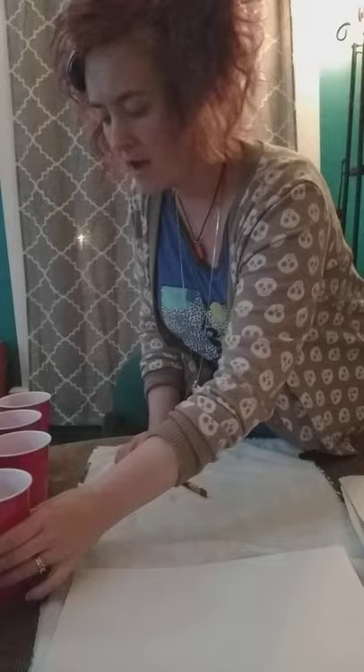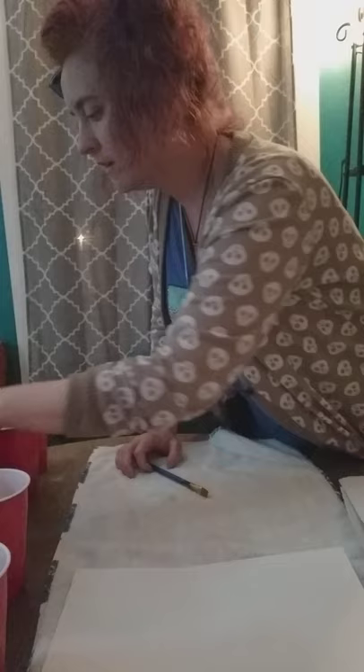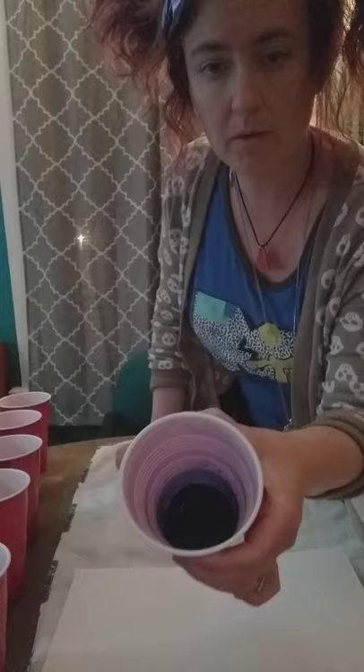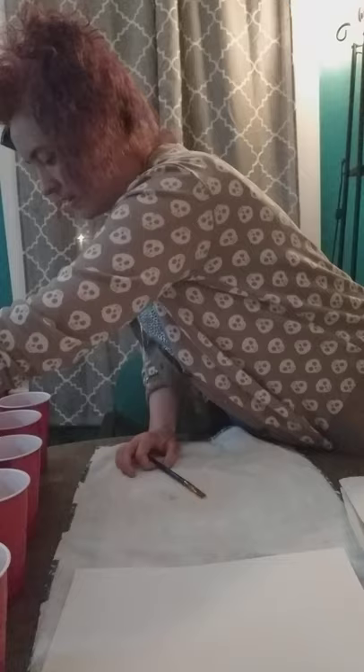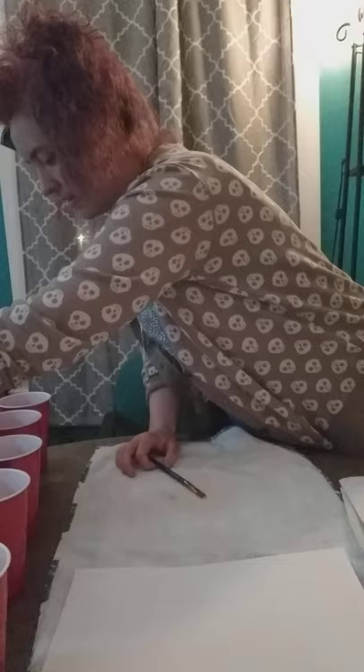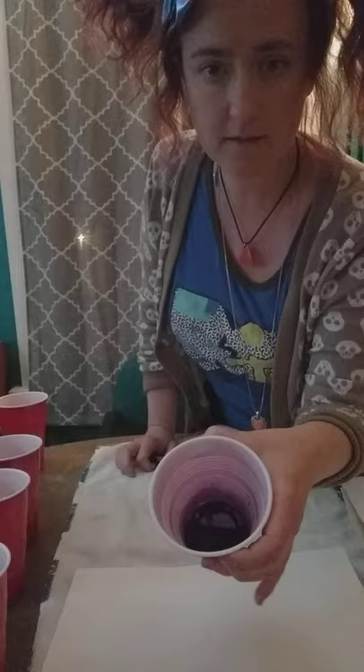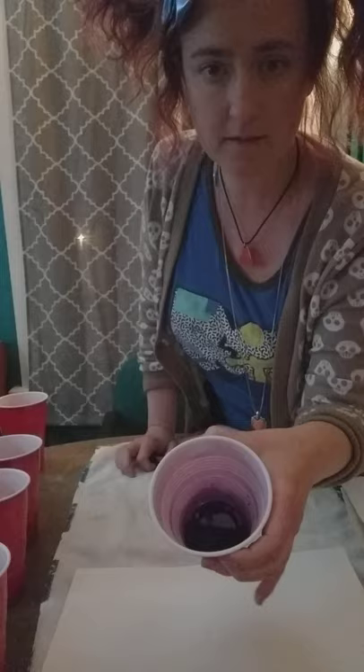Let me show you the other colors I made. We did orange, and this was the sidewalk chalk blue — it's a really light, pretty blue. This was the teacher chalk, which was a darker blue. Then we did a really pretty green one, a pretty red one, a real pretty pink one, and a purple of course. All right, so now we've got all our colors out.